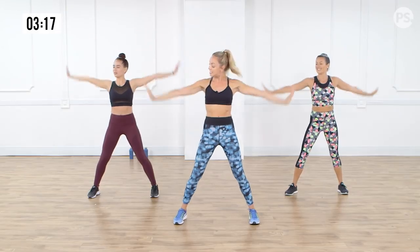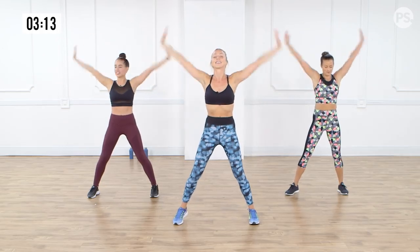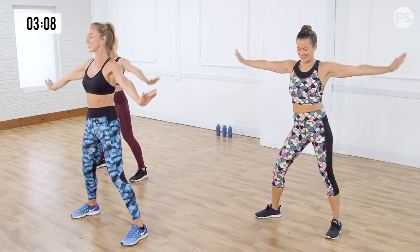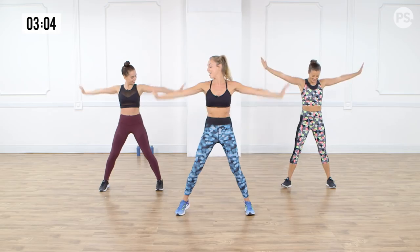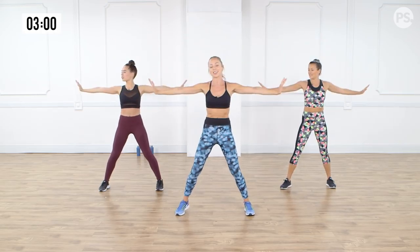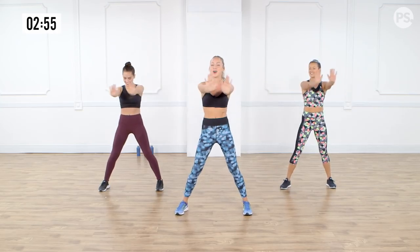We're going to do double arms up and down. And up and down. As always, smile through it. Feel good. Up and down. Music makes everything better, right? And we're going to take it forward now — double and back. Really flex the palm of the hand. It just fires up all those muscles in the arms.